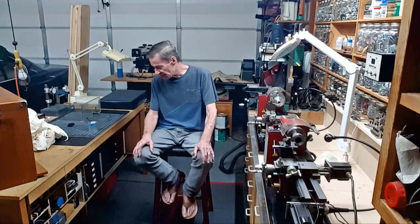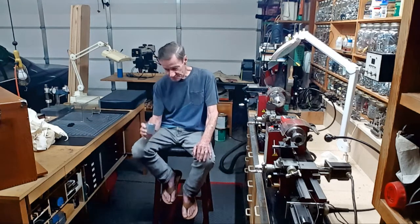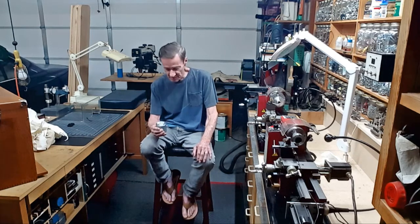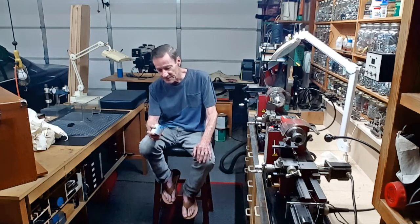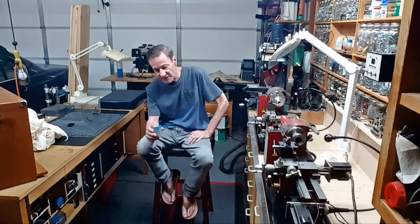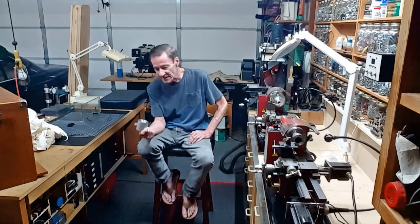Second mistake was I thought I had a boring bar deep enough to make this bottom, but didn't actually go and check it out. Lo and behold, I realized I didn't have a deep enough bar. I showed the big half-inch boring bar in the last video that I bought, with a generic steel carbide insert — not really the best for aluminum — and I showed starting the boring with this.